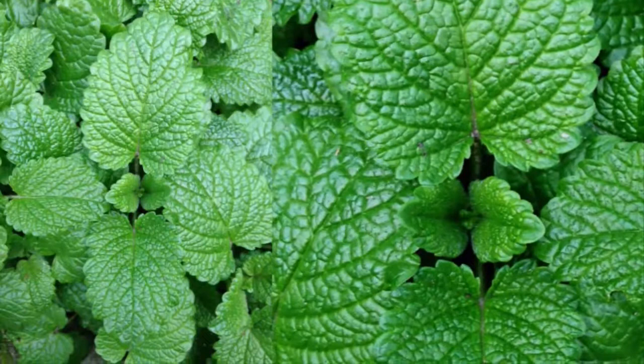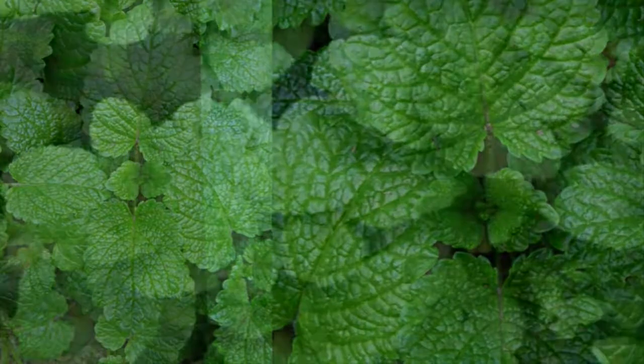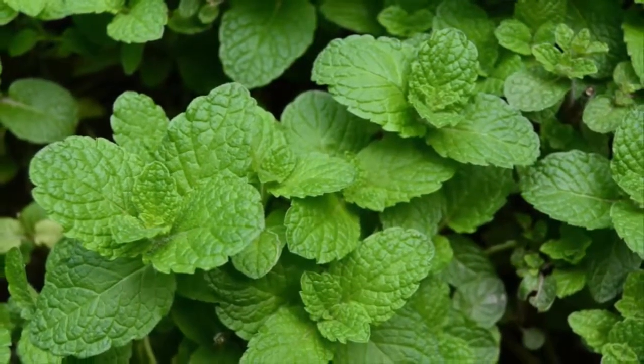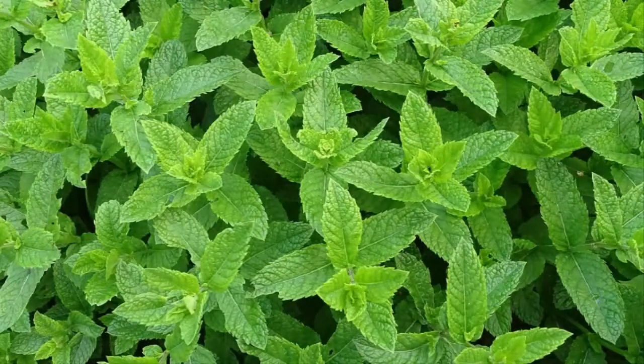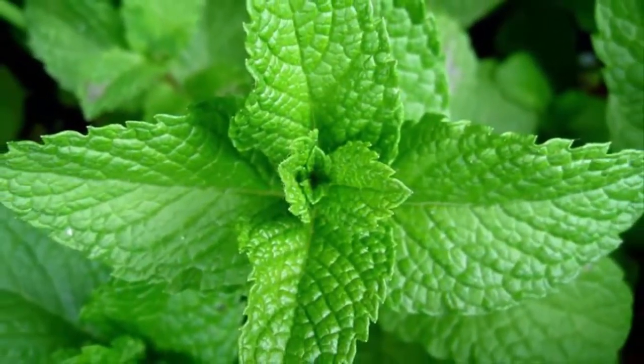Growing mint roots in water has the advantage of allowing you to see root growth, making it more convincing that the mint plant is thriving. To help the roots grow quickly, you can dip the tip of the stems in a root-growing hormone like honey before planting them in the planting medium.